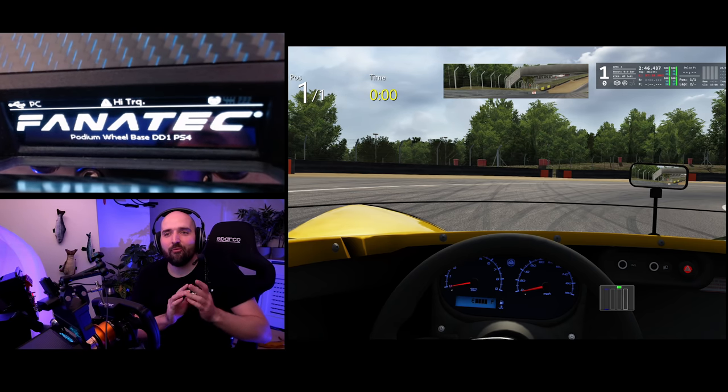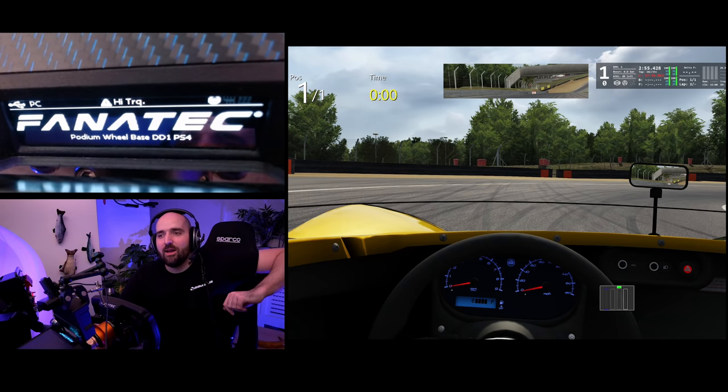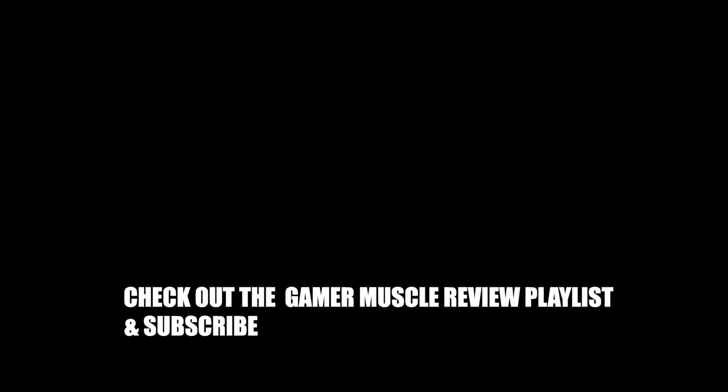We've got a review playlist if you want to see other tip videos and reviews of equipment — pedals, steering wheels, and more. Subscribe and like if you haven't yet. That's the end of this video — thanks for taking the time to watch, happy tea drinking and happy force feedback loving. Take care, goodbye.